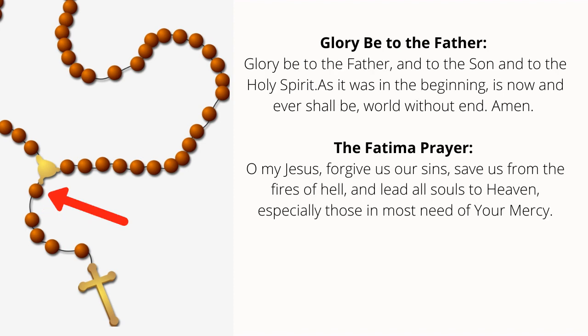O my Jesus, forgive us our sins, save us from the fires of hell, lead all souls to heaven, especially those who are in most need of Thy mercy.